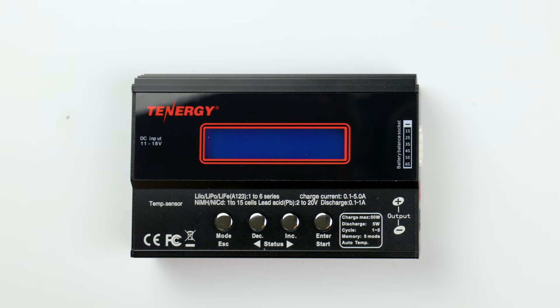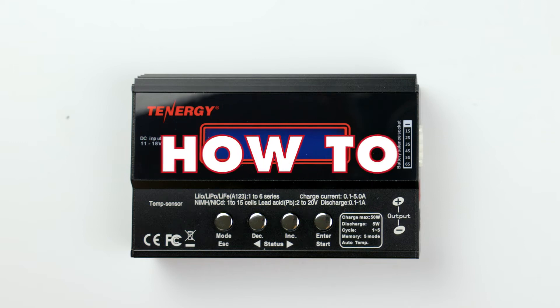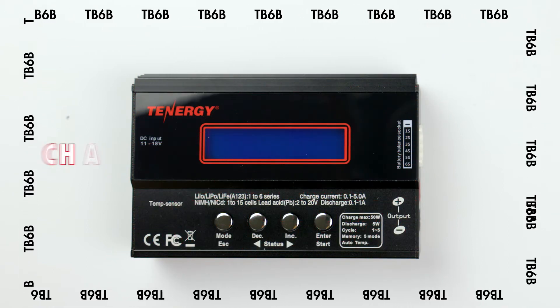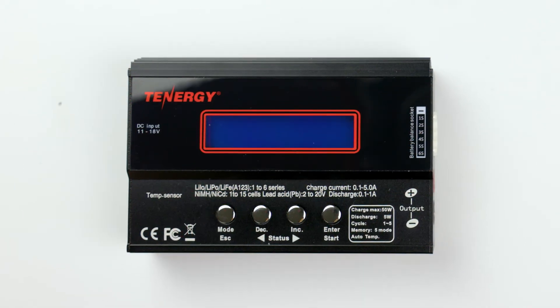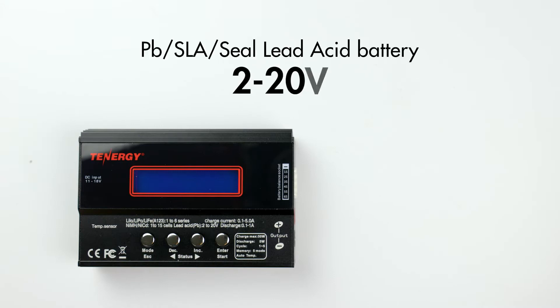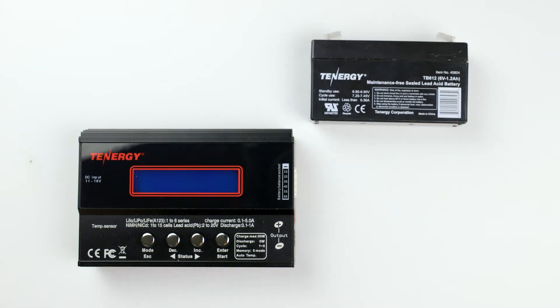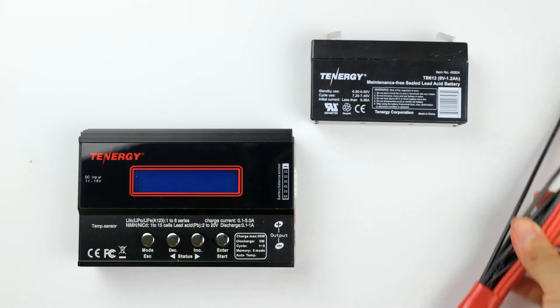Hi everyone, welcome back to our channel. Today we will show you how to charge and discharge lead acid or sealed lead acid batteries using Tenergy's TB6V charger. This charger is compatible with sealed lead acid 2 volts to 20 volts batteries. We'll use this battery as an example for today's tutorial. It's a sealed lead acid battery with a nominal voltage of 6 volts and a capacity of 1.2 amp hours.